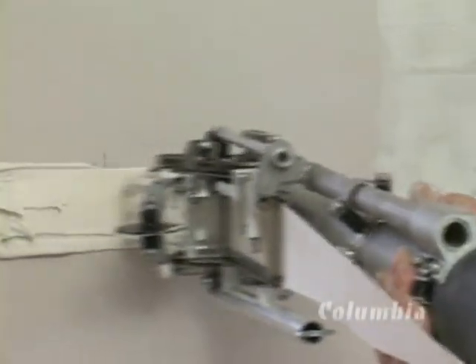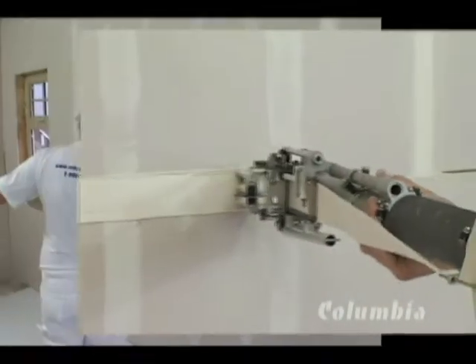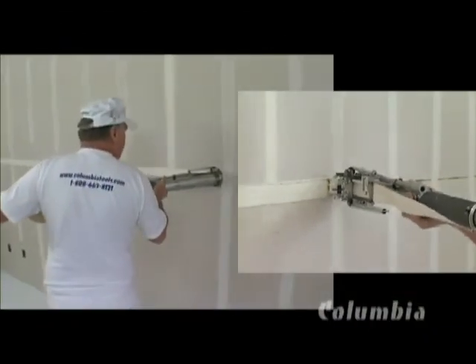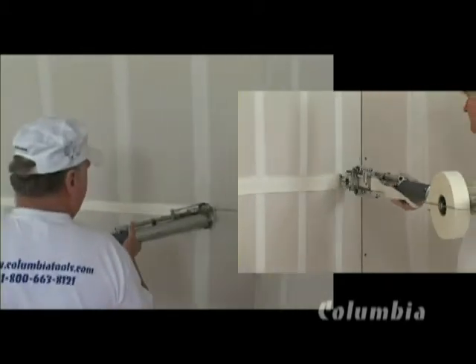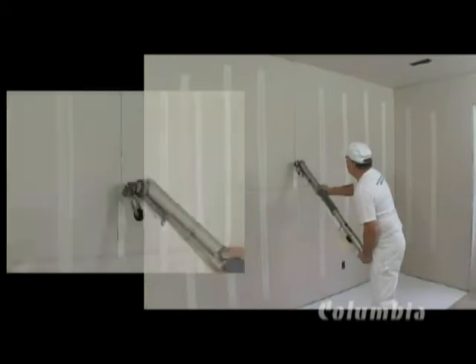The taper applies the tape and the exact amount of mud as one to the joint. Once the run is completed, a short hand movement cuts the tape. It is important to stop three inches from the end of the joint. Cut the tape, release the hand grip, and finish the joint.